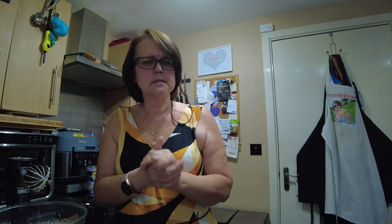So — rhubarb, syrup, stem ginger biscuits — what could I possibly be making? Well, I'm making a rhubarb fool. A rhubarb fool.